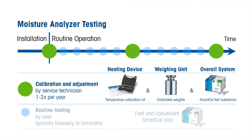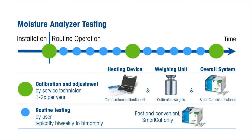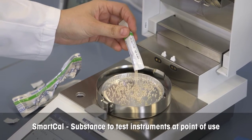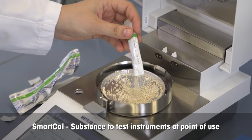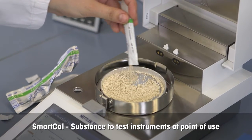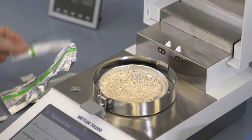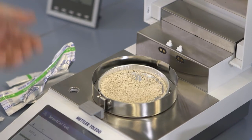It is highly recommended that the user applies SmartCal also in routine performance testing. SmartCal is a unique test substance with a known moisture content that can be used to test the overall performance of a moisture analyzer with a single standard moisture measurement that takes just 10 minutes.